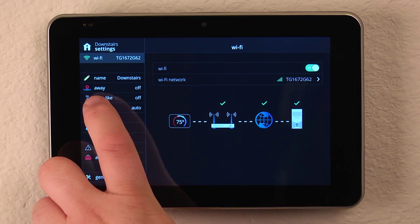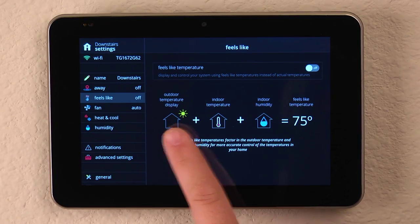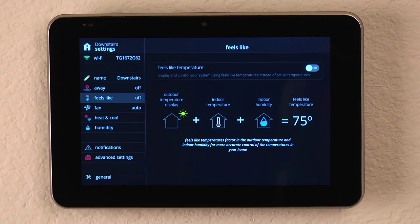So what that allows us to do — if we go into the detailed screens and hit Feels Like — it takes a look at the outdoor temperature plus the indoor temperature plus the indoor humidity to display a temperature of what it actually feels like in the home.